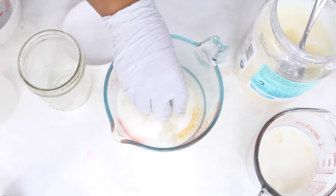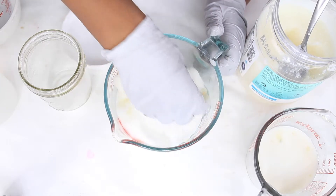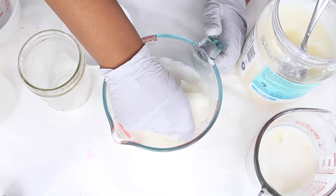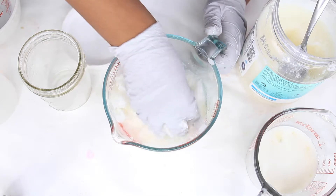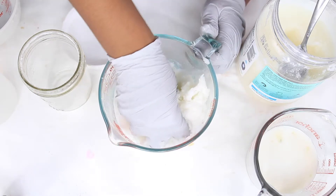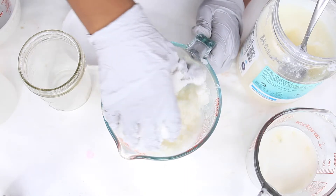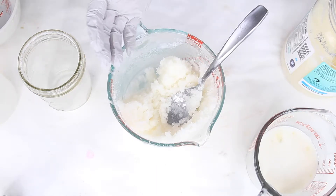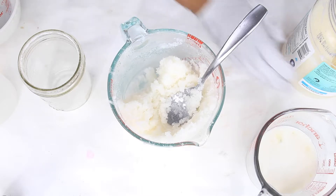So now we have a heaping half cup of coconut oil. We're just going to mix everything in until it's combined. You do not have to do what I did — you can melt the coconut oil first; it would be easier to mix in with the sugar. I just like to use my hands.